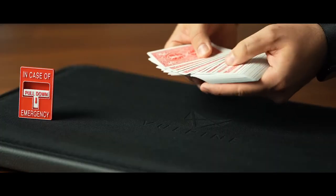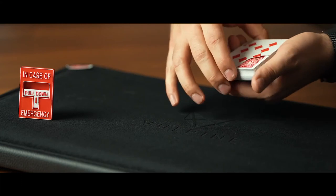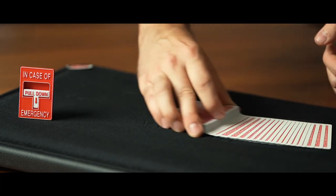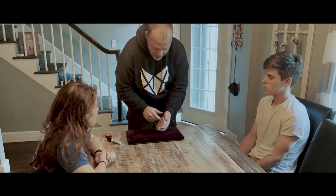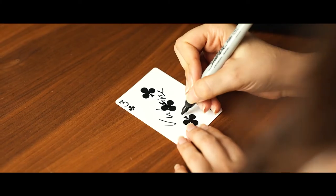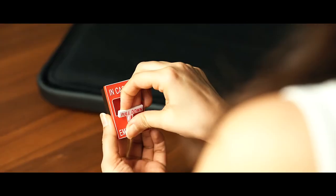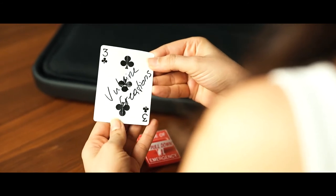The second routine is an intermediate routine where the spectator picks a card, we tear a corner off which they hold onto. Their card with the missing corner magically and visually disappears from the deck, only to reappear inside of the box. And of course, the corners match perfectly. The final routine is the full-blown routine — a long-winded ambitious card routine which you can pick and choose the phases you like, and that routine ends with their signed card ending up inside of the mystery box. Now, if you're scared of the MCF, don't be. I go into great detail on how to do it effectively in performance, so you don't have to worry about fumbling through that move.